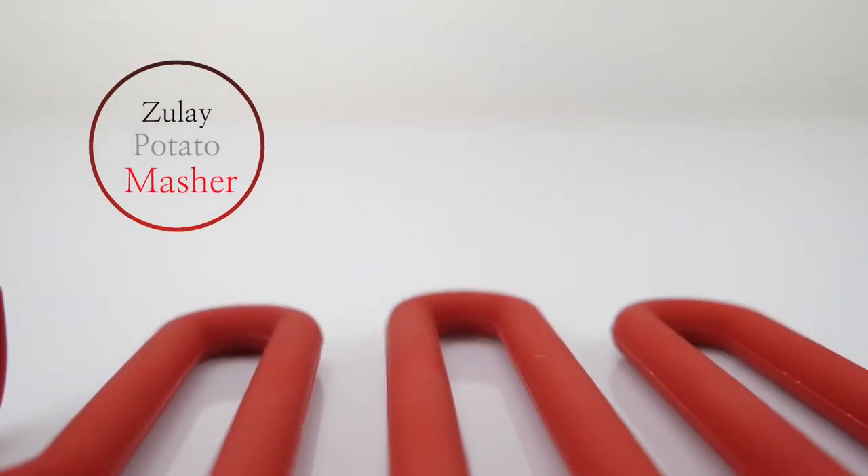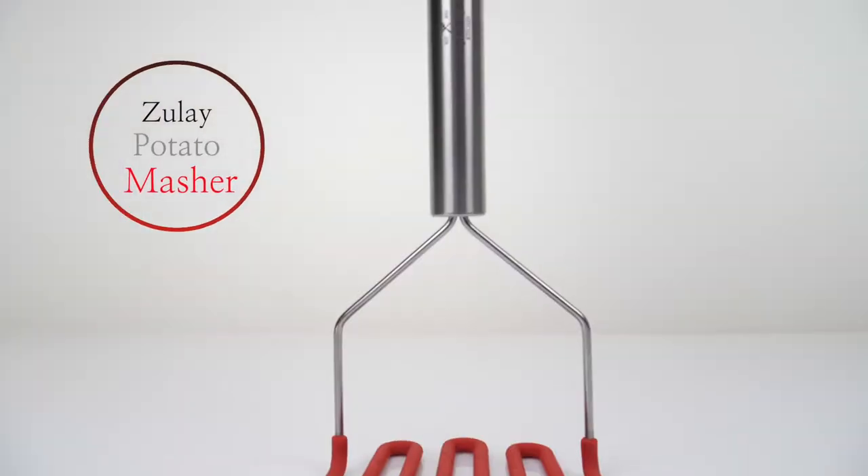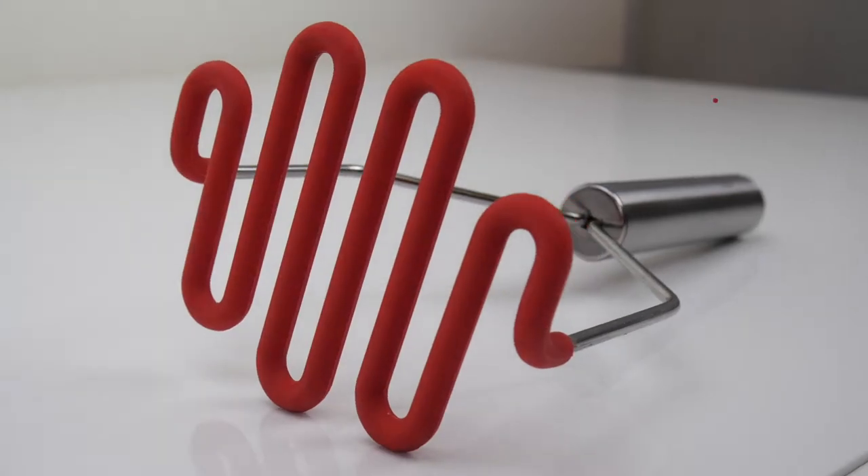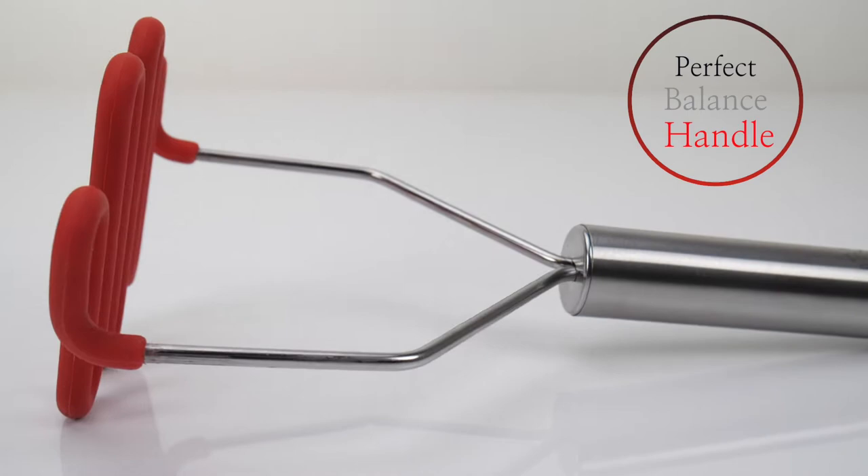The Zulai Kitchen silicone coated masher — the sturdy and perfectly balanced handle gives you the best grip for ultimate comfort and performance.